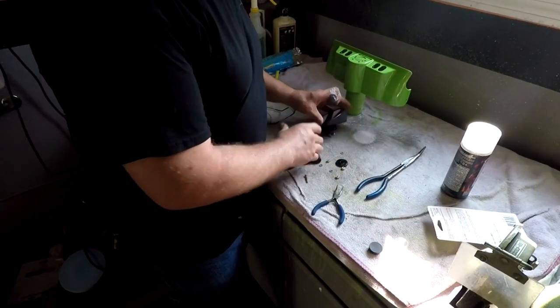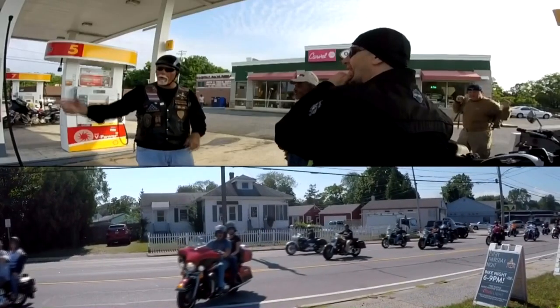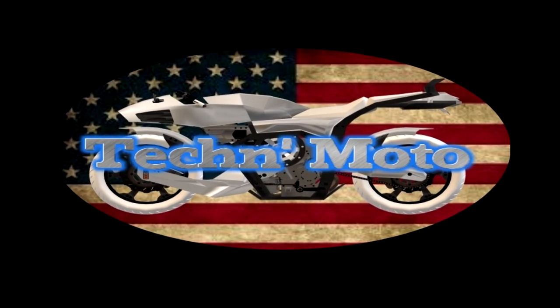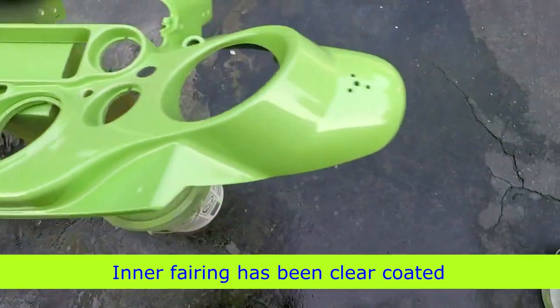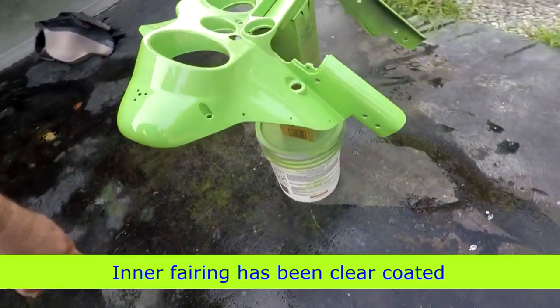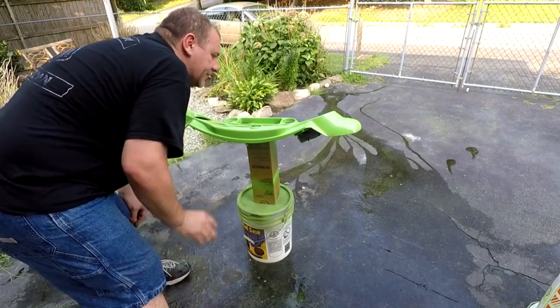Hey, welcome back everybody. I already started working on my bike. I actually got a spot that I'm going to have to sand because it was too thick and I had to run. It's going to have to sit overnight so I can get that sanded and buffed out.